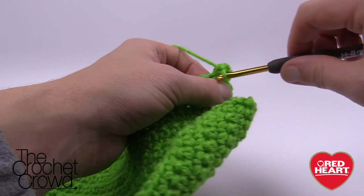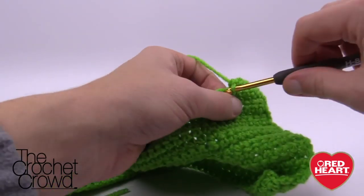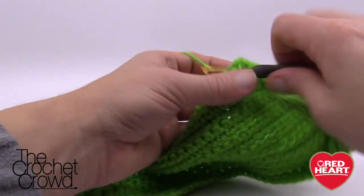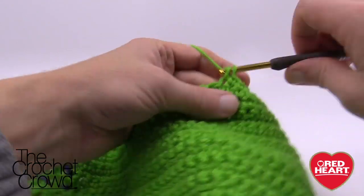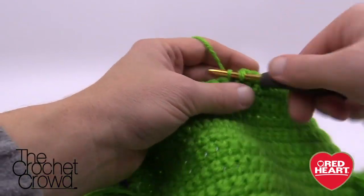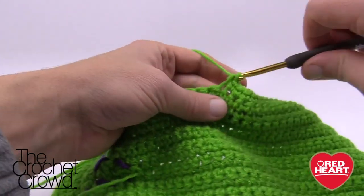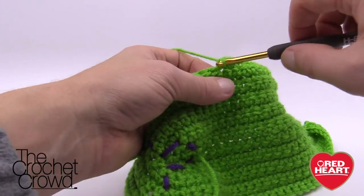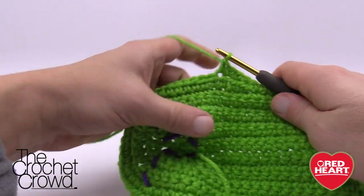Counting out 30 single crochets — 1 through 30 — to reach the toe section. At this point we're going to start doing the toes of the paws, and we need to do four toes.